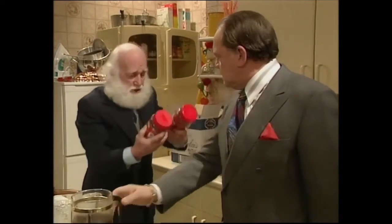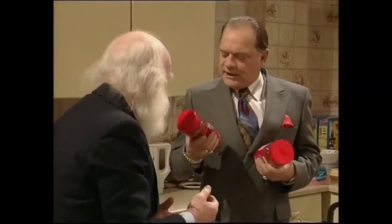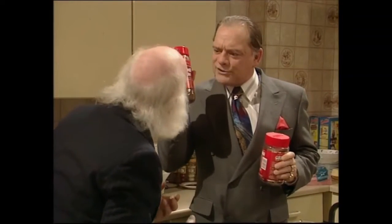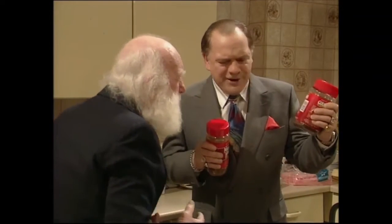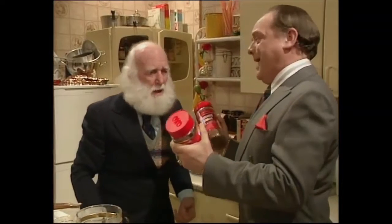How am I supposed to tell the difference? I'll tell you how you tell the difference. This one has on the label, Maxwell House Coffee. On this label, it says Oxo Gravy Granules. That's a bit of a giveaway, really, isn't it?